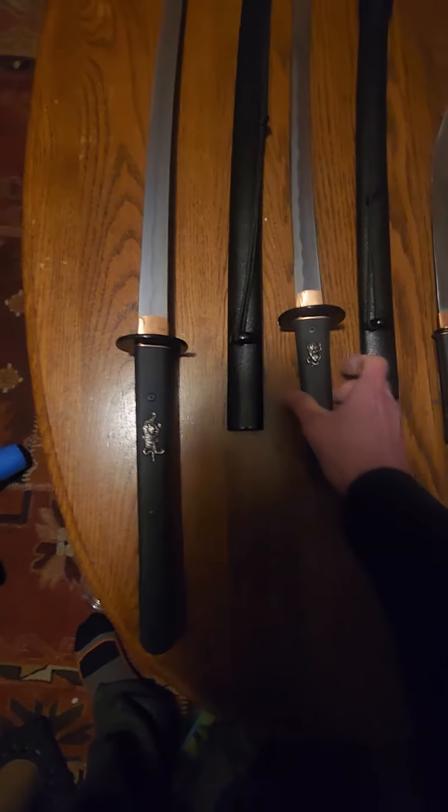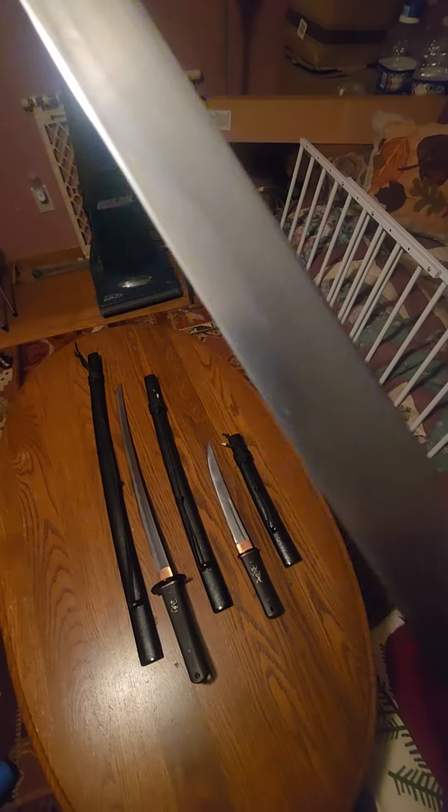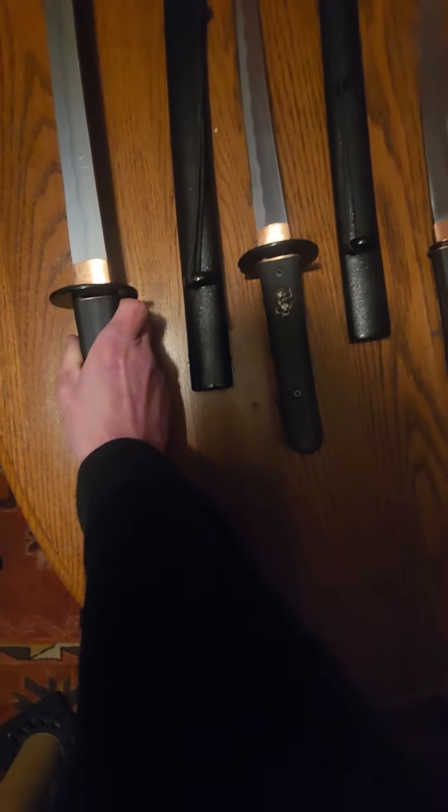All the saya fit well except for the katana and the tanto — I had to use some gorilla glue to get them in there. The hamon is a little different but I like how deep it is; there's a lot of hard steel there. Sun steel, weighs 1566 — can't really go wrong. Time to cut some stuff, thanks for watching.